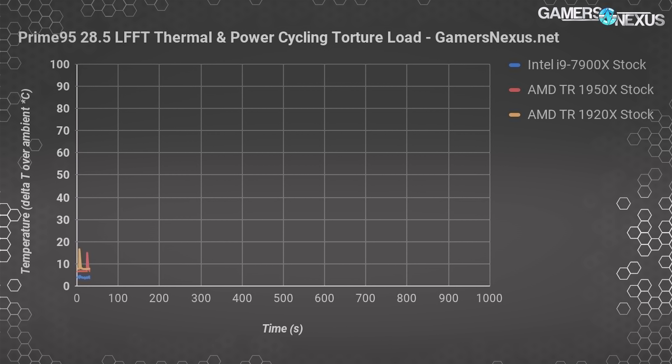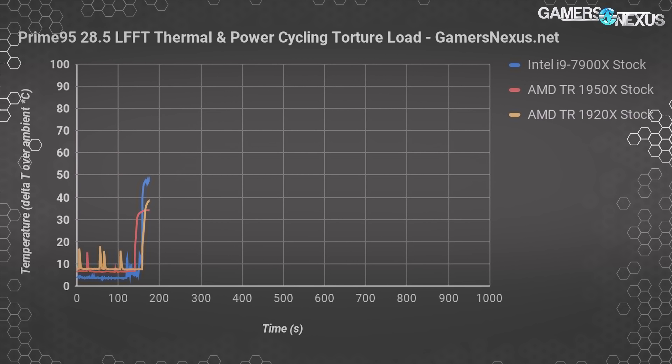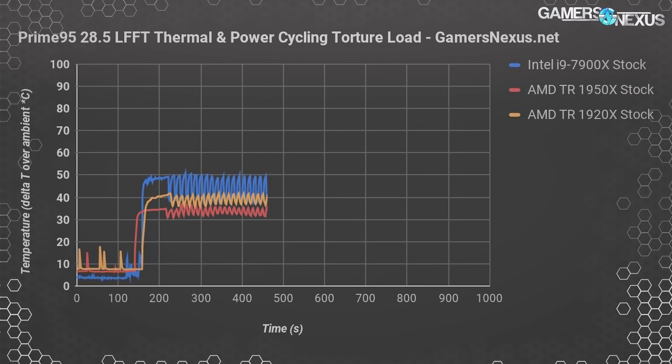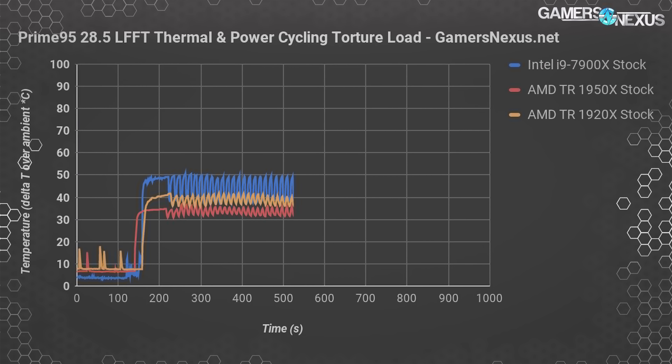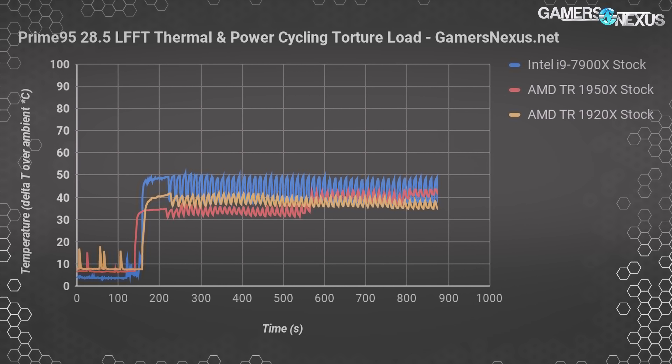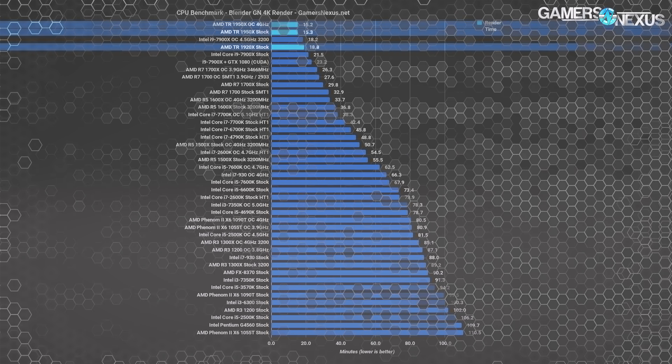Here's a look at thermals over time in a Prime95 28.5 LFFT torture workload. The chart shows spikes as the test iterates between larger FFT sizes. The 7900X runs warmest using our X62 cooler, sitting at a delta-T over ambient of around 50°C peak average. The 1950X begins to heat up more and reaches a steady state at 44°C delta-T over ambient. Intel maintains a distance from Tj Max of about 25°C in this test; we think AMD's Tj Max on Threadripper is about 85–90°C, which would give AMD a similar distance of about 22–25°C.